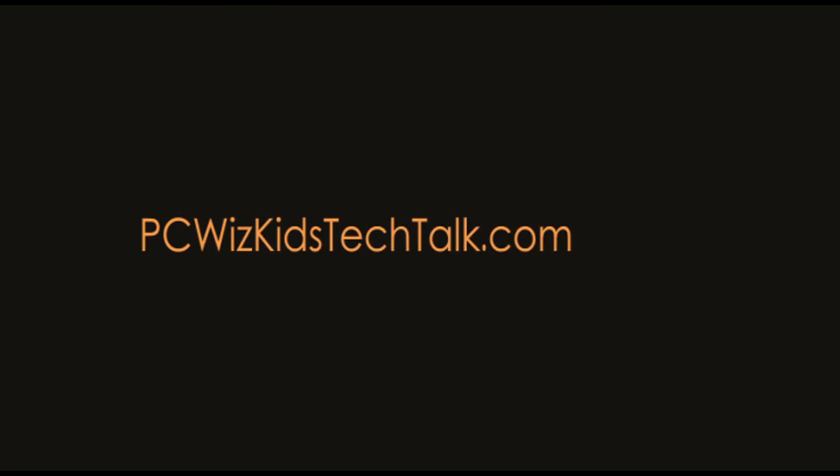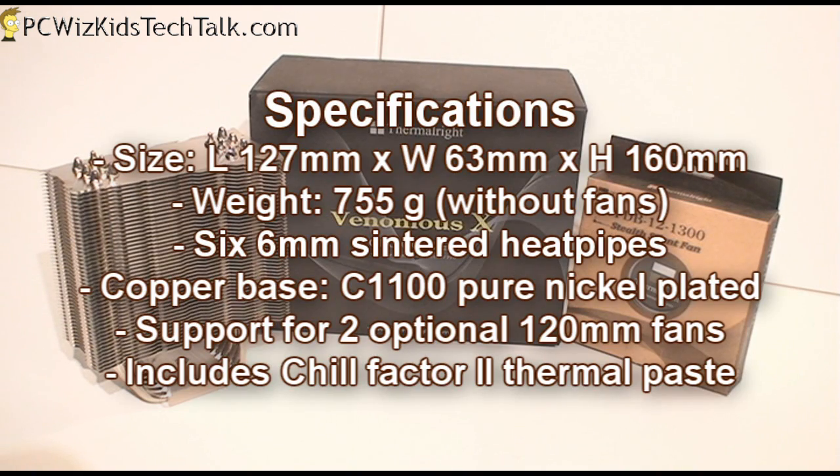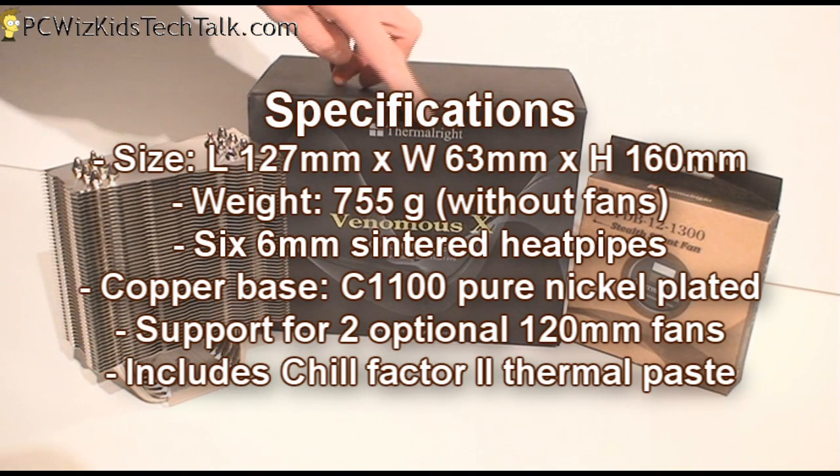Welcome to PC Wood's Kids Tech Talk. Today we're looking at the Thermalright Venomous X CPU Cooler. This one here has an interesting design — we've seen something similar to this before. It's a tower shape with a U-shaped copper heat pipe going through it.